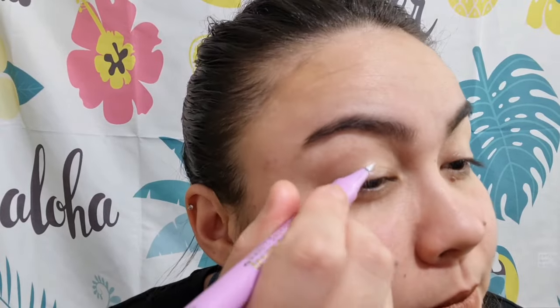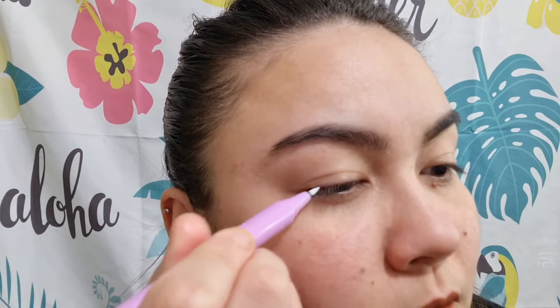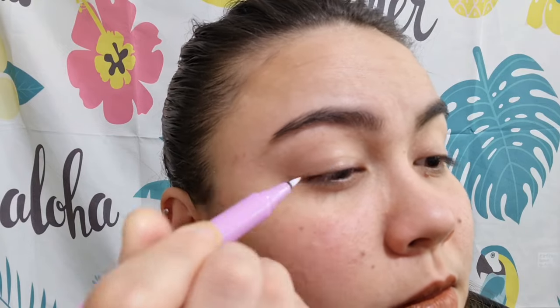I'm going to try with the lash that I already cut, and I'll go ahead and use the clear liner or clear glue once again. It says apply liner and then attach lash — sounds pretty easy. Not that easy for Susie though. I'm not sure — do you need tweezers for this? Oh, it's sticking!